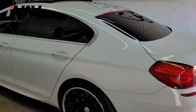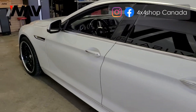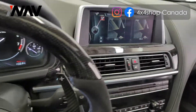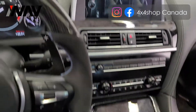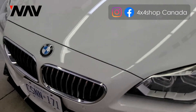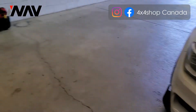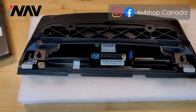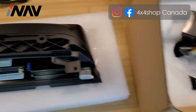Hi everyone, this is Fred from 4x4 Shop. Today we want to install our 10.25 inch Android screen in a 6 Series — it's a 2015 BMW 6 Series, fully loaded — and we want to install our iNav screen.